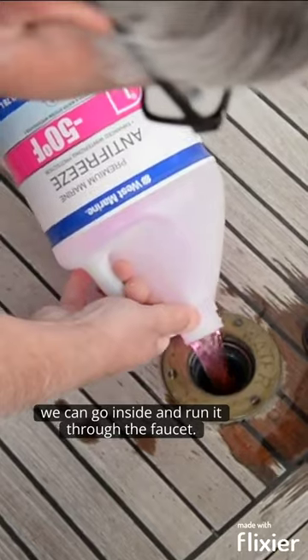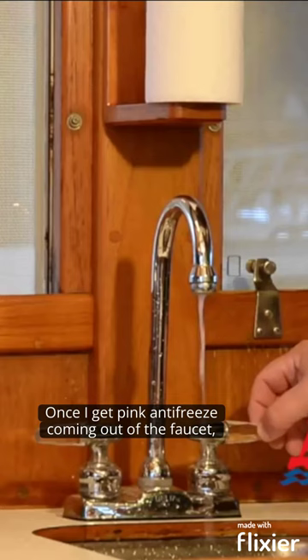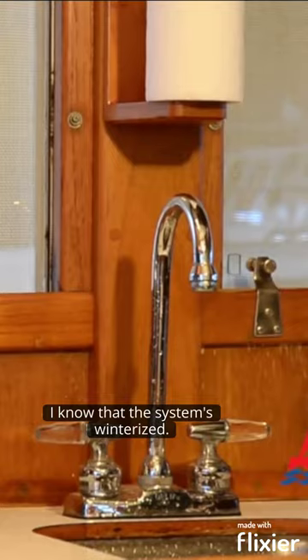So once this is in we can go inside and run it through the faucet. Once I get pink antifreeze coming out of the faucet I know that the system is winterised.